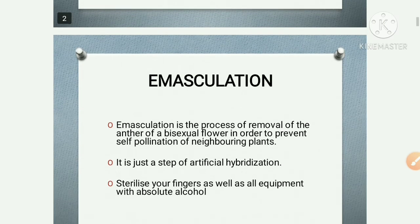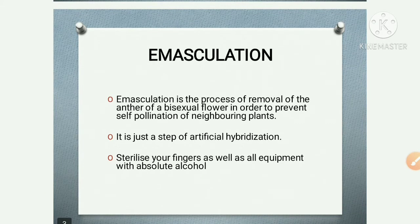Let's start. What is emasculation? Emasculation is the process of removal of the anther of a bisexual flower in order to prevent self-pollination of neighboring plants. It is just a step of artificial hybridization.